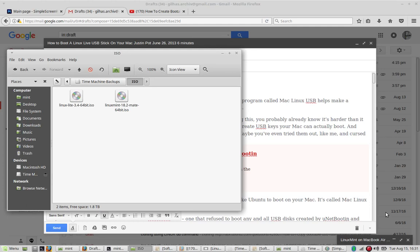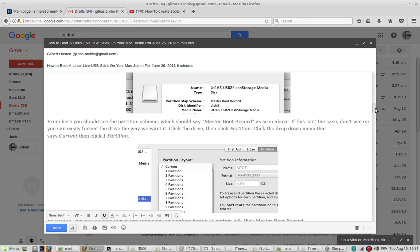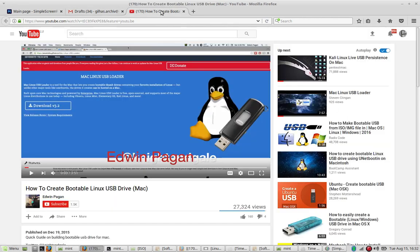In this video I'm going to explain how I put Linux Mint 18.2 MATE, the 64-bit ISO, on a USB stick connected to the MacBook Air. With the help of two sources — one being an article by McJustin, who in detail explains how to put this on a stick, and a YouTube video by Edwin Pagan called 'How to Create Bootable Linux USB Drive for the Mac.'